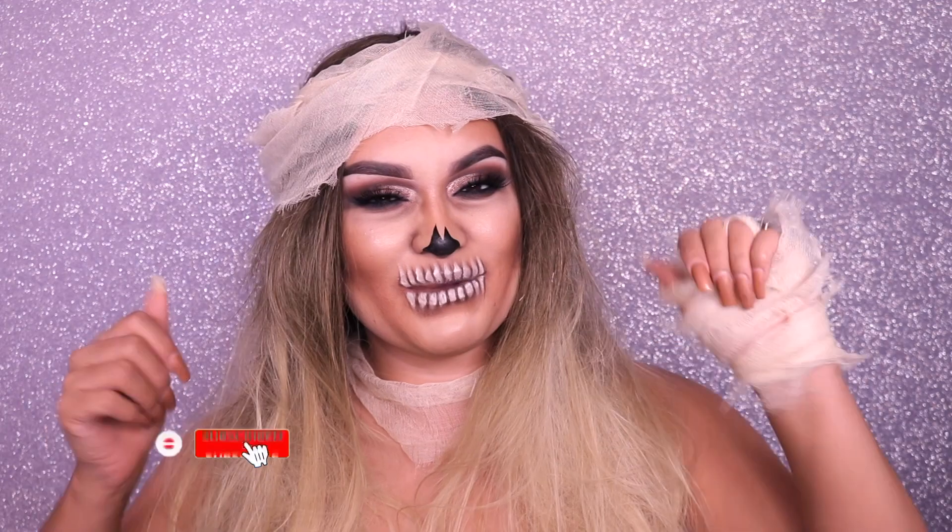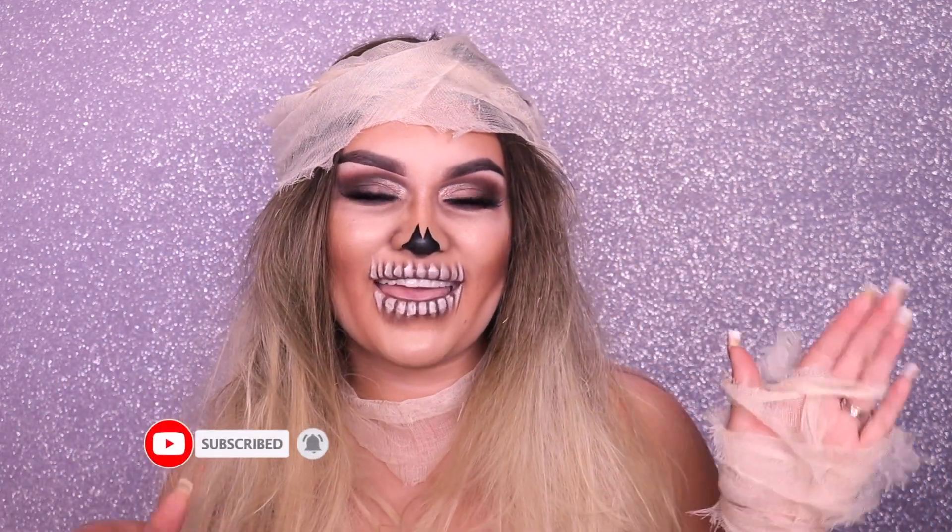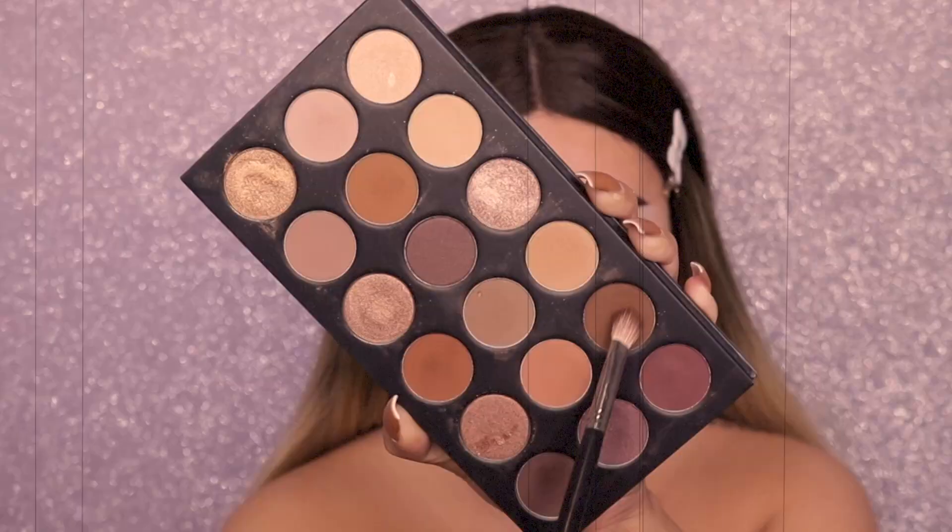Remember you can always tweak it and make it your own. If you like today's tutorial please give it a big thumbs up, and don't forget to like, share, and subscribe. Without further ado, let's go ahead and get glam! I'm taking my Morphe 18T palette and I think I'm using my Morphe M433 brush.